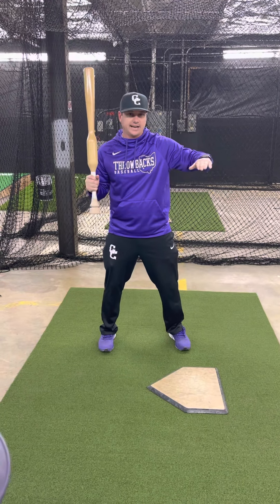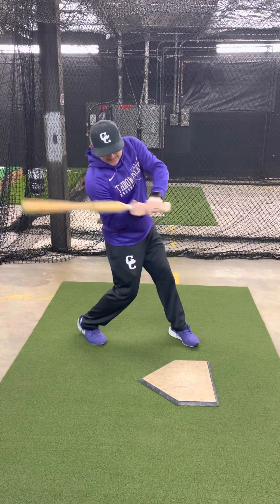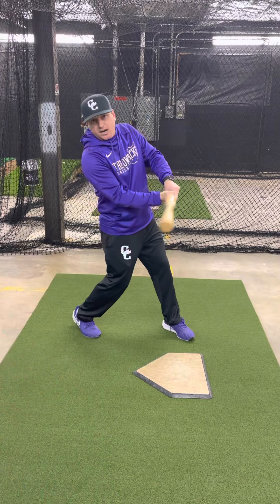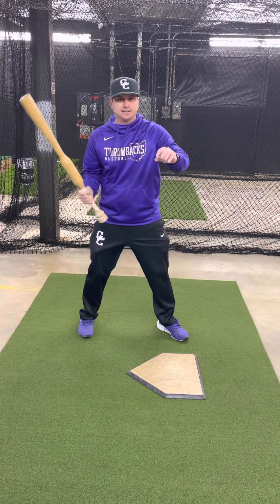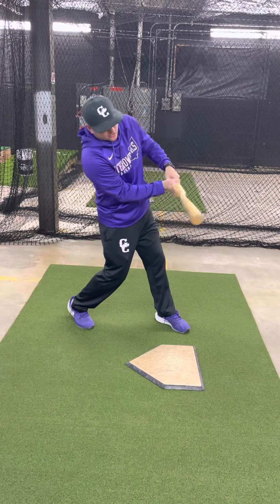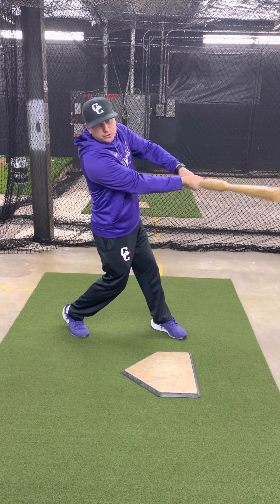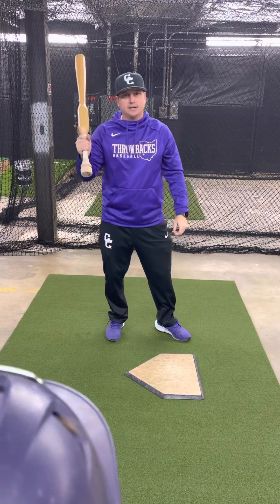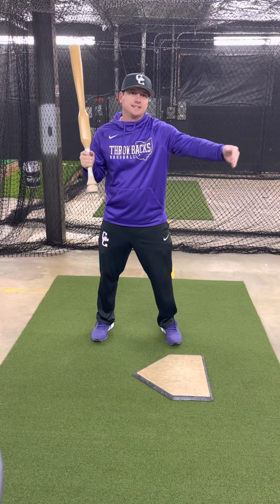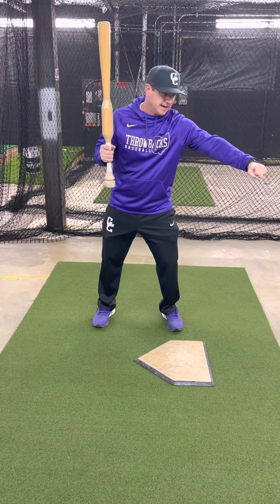When the pitcher is throwing the ball, it's going to be coming on a downward angle just a little bit. The plane of the ball coming in is on a downward angle. When you hear about launch angle, I like to talk more about being on plane — be on plane with the ball with your bat as long as you can. From my load position, I'm trying to get on plane with the ball, swinging upward on a slight upward angle because the ball is coming in on a downward angle, staying on plane through the ball and then coming around.